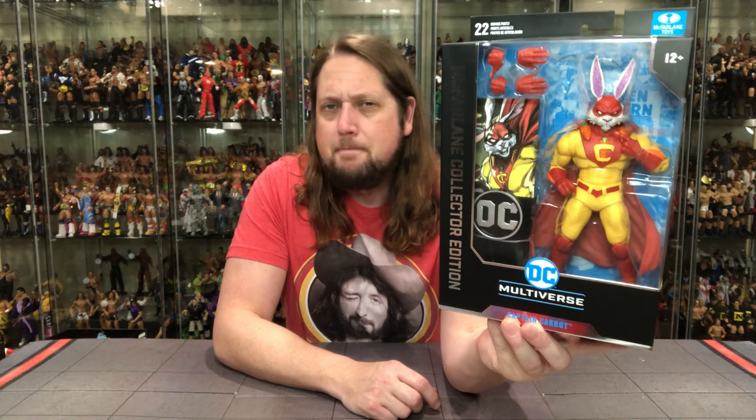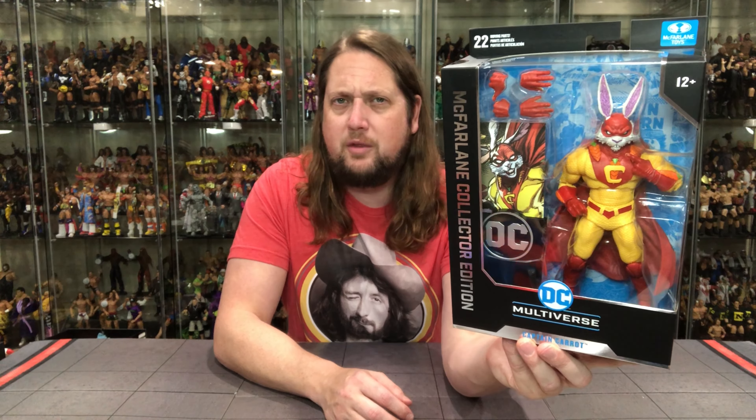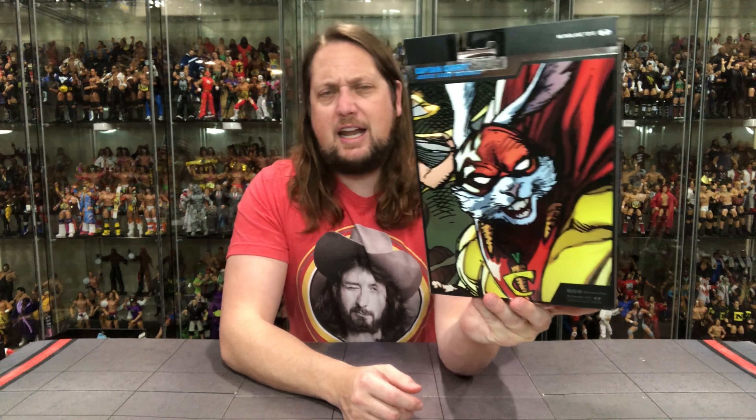Looking good in the package — nice package design here. You got extra hands, you got that card. Now, this is a $30 price point. We're still trying to get used to that a little bit with these Collector's Edition. Not sure if the meat's all the way on the bone there — you guys tell me in the comments down below. Of course, 22 points of articulation, DC Multiverse, Captain Carrot. Nice silver and gloss there, feeling a little bit special. Number 8 in the line. DC Multiverse at the top, Captain Carrot on the side. And then kind of a grainy comic image on the back. I'm not super familiar with the character, so hopefully we get some detail on the back of the card.